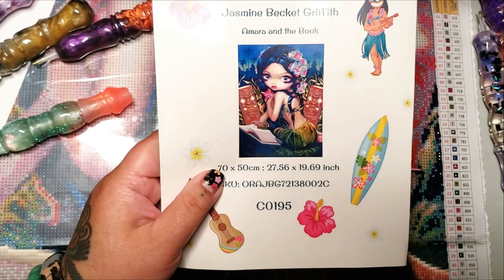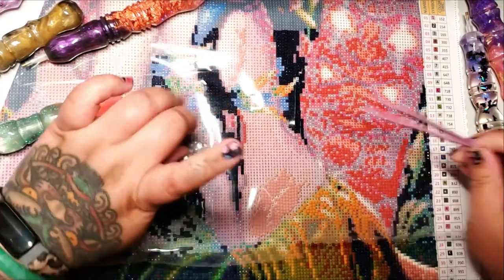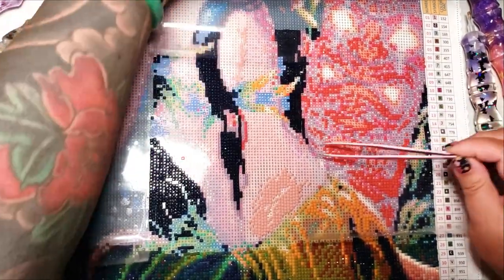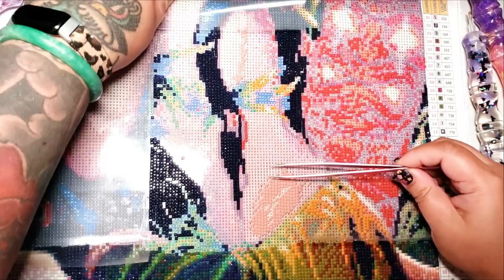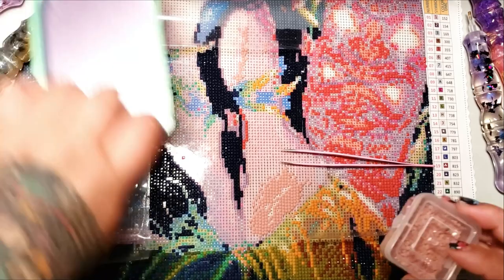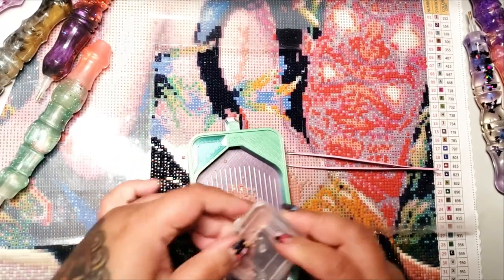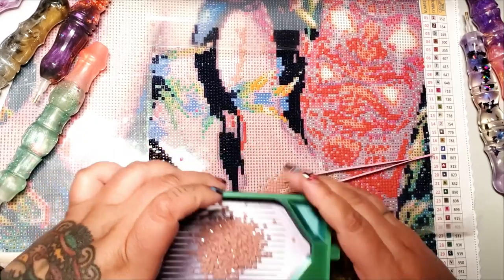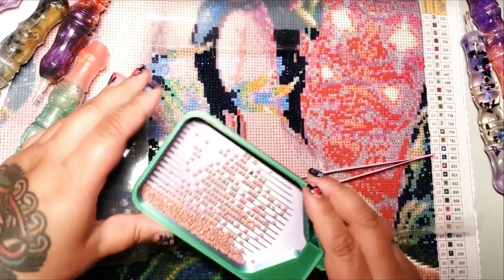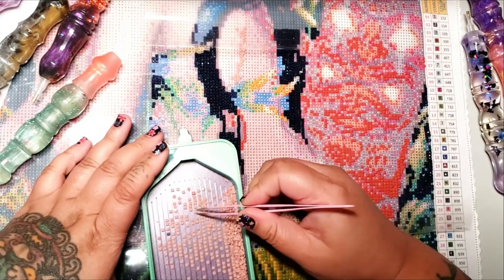My hand is wet from going to the bathroom, so that's a nice start to this video. We're going to pull out color six or symbol six. I'm kind of nervous, guys — I have never diamond painted with tweezers. I tried when I first started diamond painting, which was like, I don't know how long I've had my channel. That's how long ago I tried, but we're going to give it a shot today.